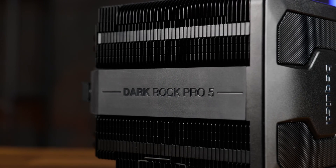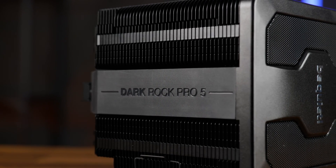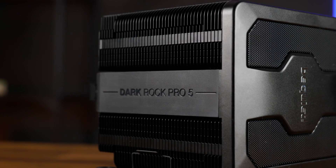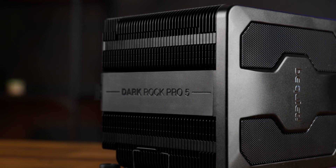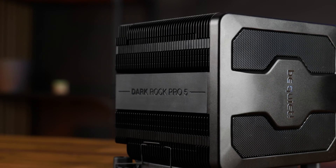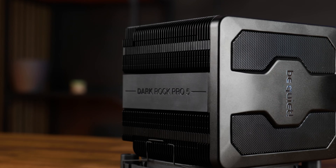Nevertheless, the Dark Rock Pro 5 is an absolute performance beast — miles ahead of the NH-D15, a completely different world than the Dark Rock Pro 4. Just a cooling monster worthy of being the second best cooler on the whole market as of now. With all of that performance talk I kind of forgot to cover the included stuff and mounting, so let's dial back a bit.